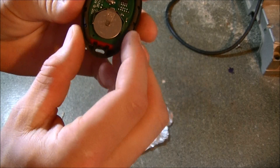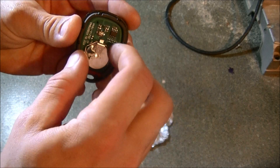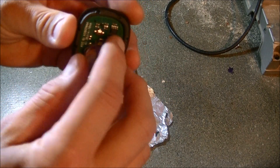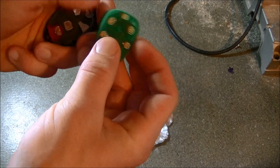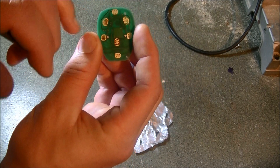You pop it open, you've got your circuit board right here and your battery. You want to make sure the soldering is good on all your connection points here, and then that's going to be your circuit board that your buttons connect with.